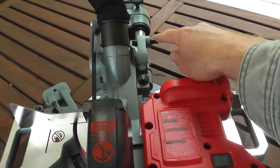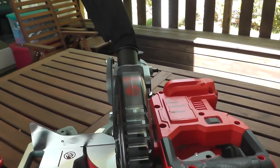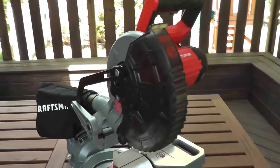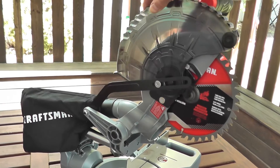Now I'm going to raise the arm. If you're not familiar with this tool yet, there's a little pin back here — you just pull back the pin and then the arm raises up. And then you want to take the guard, the lower guard, and pull it all the way back.